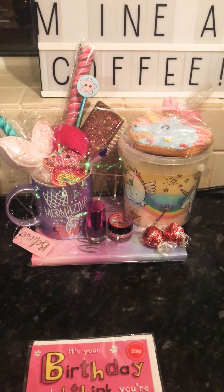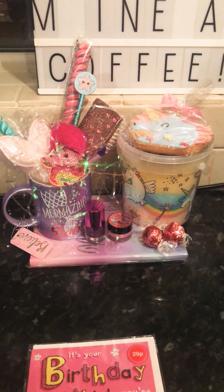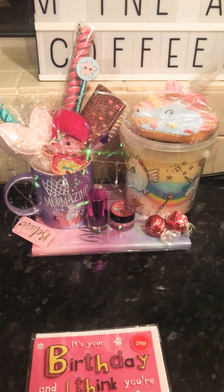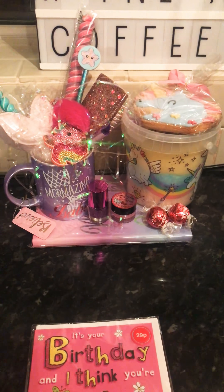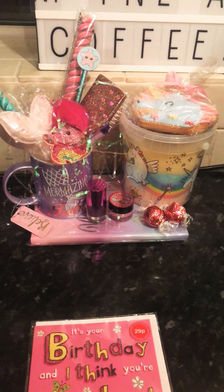Hi guys, I just wanted to record a quick little video of a couple of things that I've put together. Basically my 9 year old is going to a birthday party next week, so I wanted to make a little gift idea for a little girl. What you can see in front of me will all be cellophane wrapped, so it will look really cute when it's all finished.